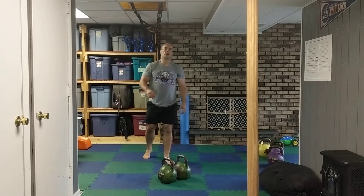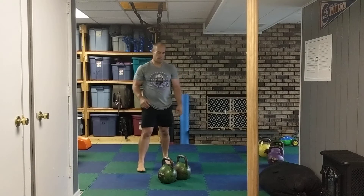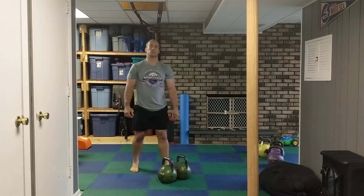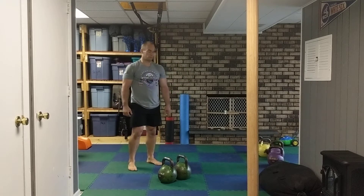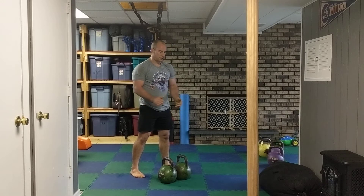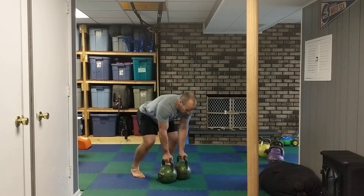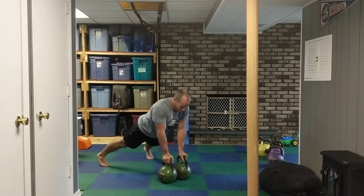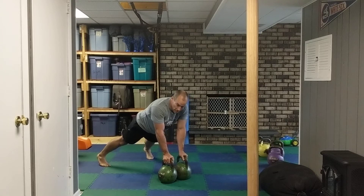This is how to do Monsters. Monsters is basically a burpee with a clean and jerk, or you can do a clean and push press. You start here, jump back, lower down, and keep the bells close. It makes it easier for when you do your cleans.